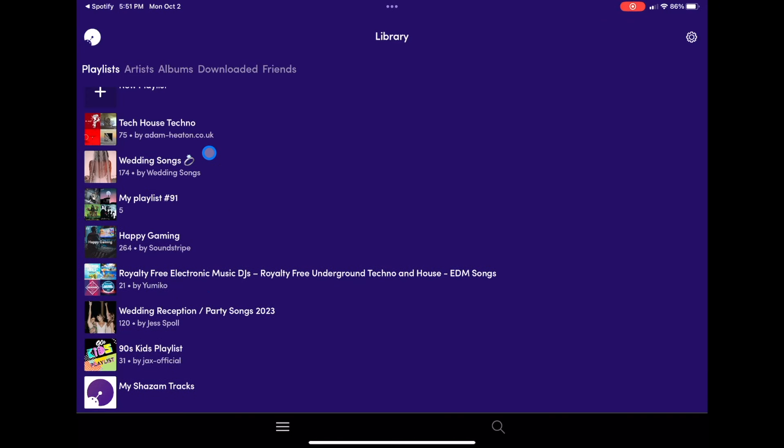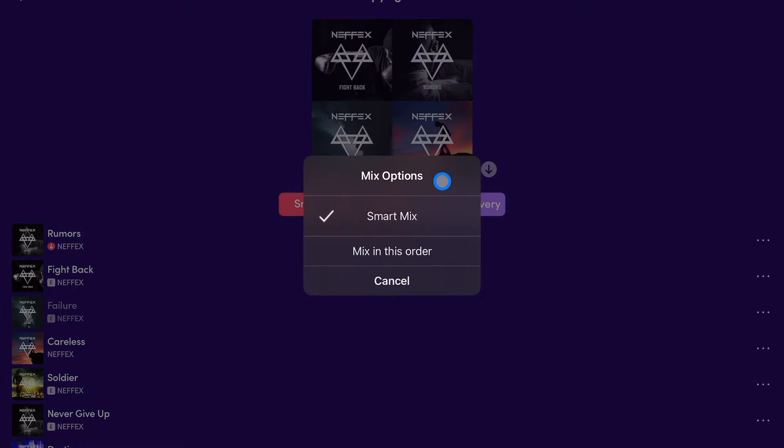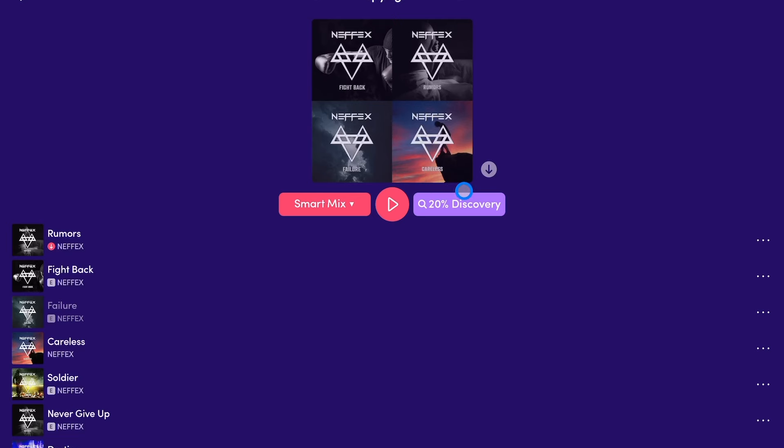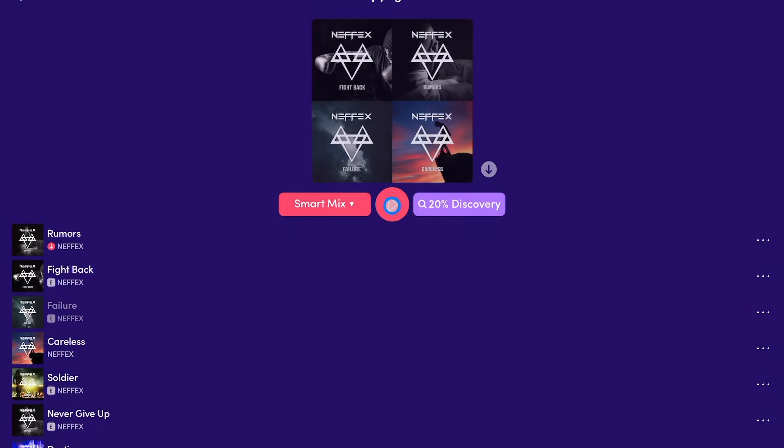So here is our playlist — we just select one of our playlists. Once you select the playlist that you want to start mixing, you get some options. The first one is Smart Mix, which uses artificial intelligence to choose what songs come next, what type of transition to do, and it does an amazing job. Then over here we have Discovery. With the pro plan, you can have it discover different things — 17 songs will be discovered at 20% suggestions, meaning songs that aren't in your playlist. It's going to find similar songs, which is great for music discovery. You can go up to 100% or even 300%. Right now I'll leave it at 20%, apply discovery, and then press Mix.